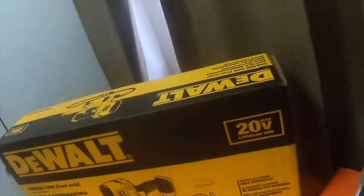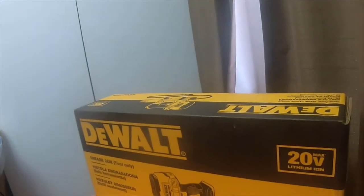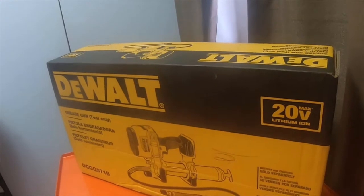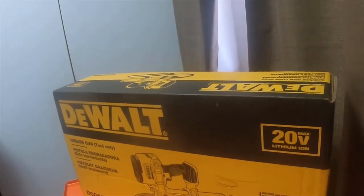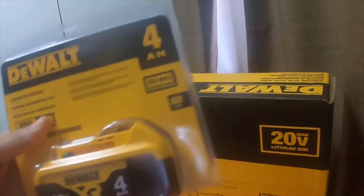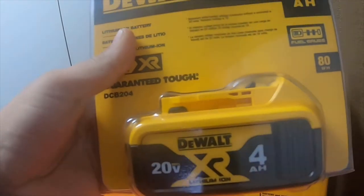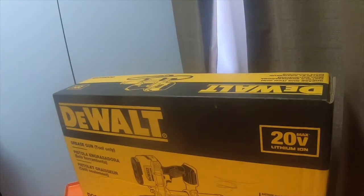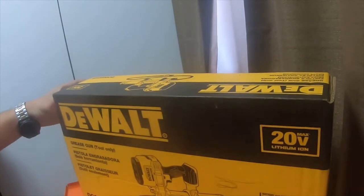I'm gonna do a quick tool haul. I ordered this kit from Home Depot — it is a 20-volt grease gun, and I got a 4 amp hour 20-volt lithium-ion battery for free. Let's get this box open.